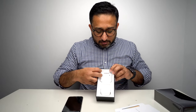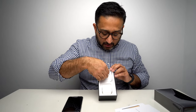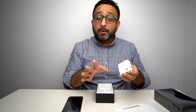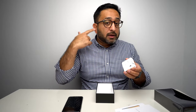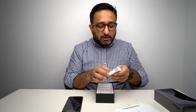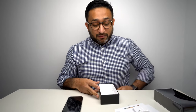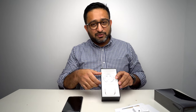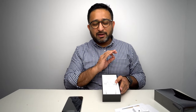Next up we have the headphones — standard stuff. Normal EarPods, they're not AirPods. And they have the lightning connector inside. Similar stuff to last year, there's no change. AirPods would have been nice for a phone which is 1,300 pounds — a lot more in dollars. I would have loved to have a pair of AirPods in there. That would have been a sweet pro deal.